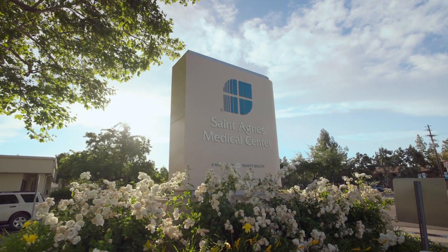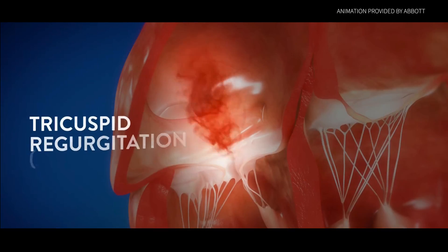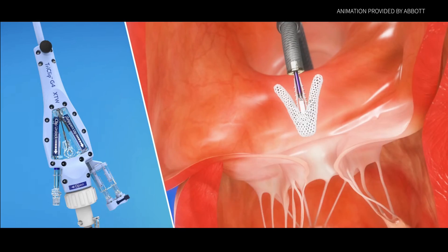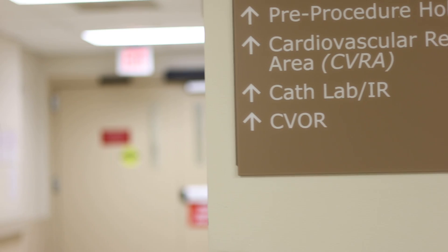The TriClip procedure is a way to repair the tricuspid valve less invasively. It primarily comes from the concept of bringing the two edges of the leaflets of the valves together, just like the surgeons would sew in the operating room.